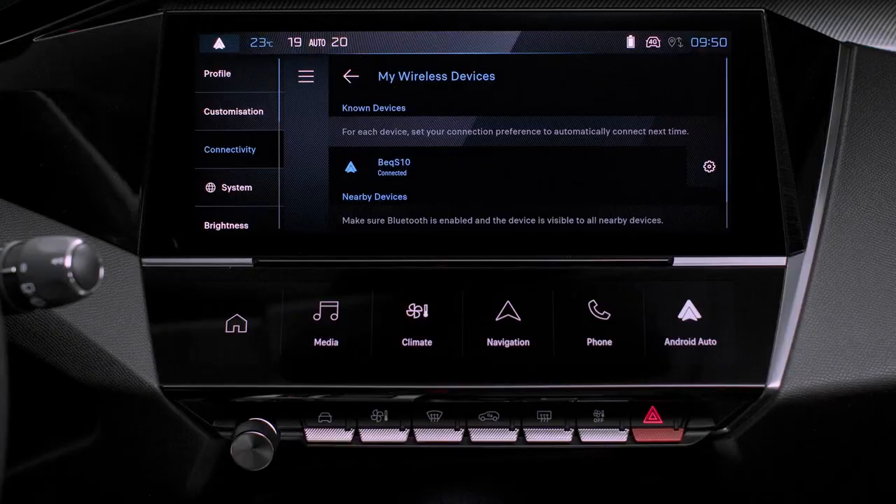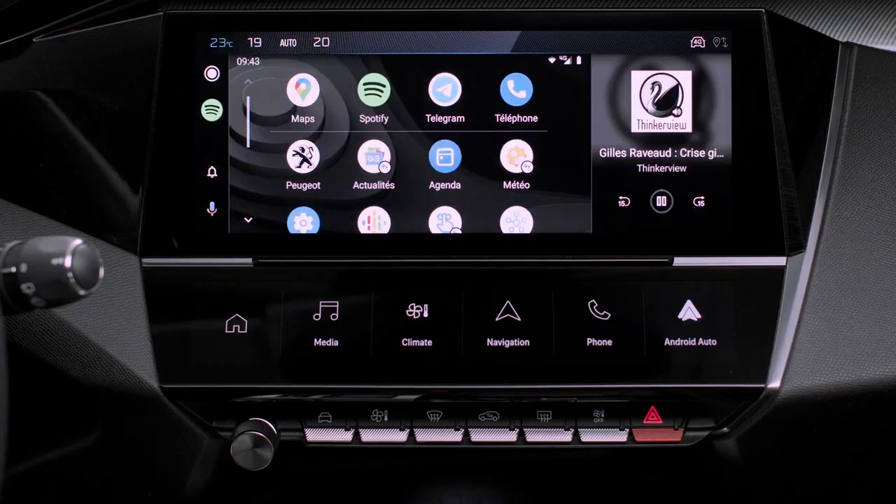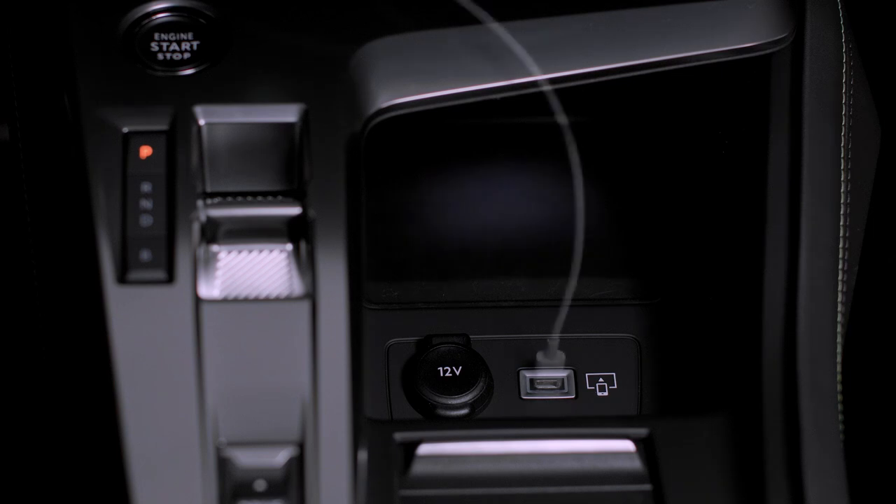As soon as the connection is established, press this button to display the Android Auto interface. In case of difficulty with a wireless connection, connect your smartphone to the system via the USB port.